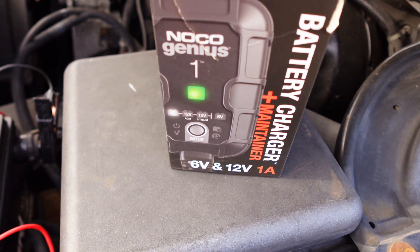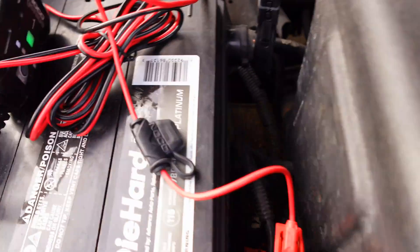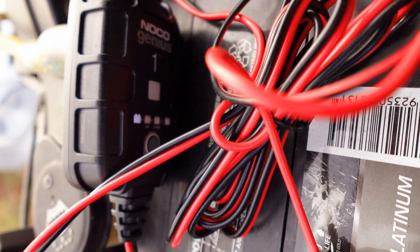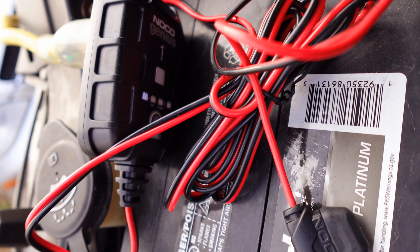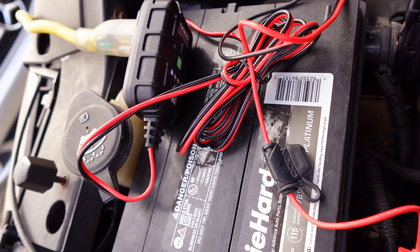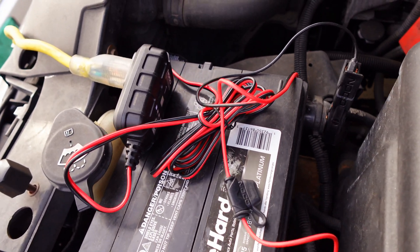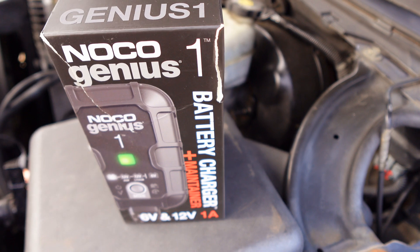With this little device, I don't need to jump-start. I just plug it up for a day and it's like I have a brand new battery. When you first plug it in, the light will be red — that means your battery is not at 100%. After it's fully charged, you'll get a green light, which tells you you're ready to go and you can unplug it. I'm going to leave mine plugged in because there are a couple more below-32-degree days coming, with temps going into the teens, and I won't be driving for another day or two.